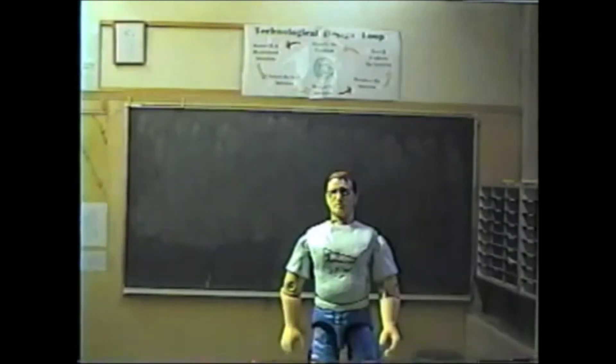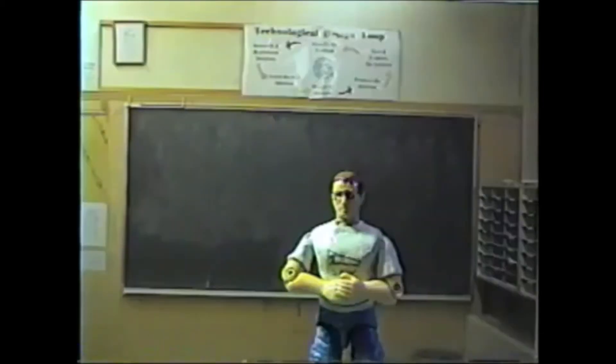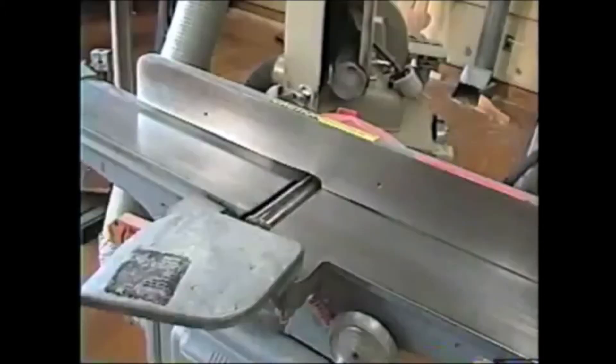Rule 3: Machines may be operated only when a certified instructor is present. The instructor must be certified to teach tech ed or industrial arts. That means no other teachers, including substitutes, can let you use the machines. Rule 4: See that all guides and guards are in their proper place before operating any machines. We'll talk about this for each machine as we go through the safety demos.